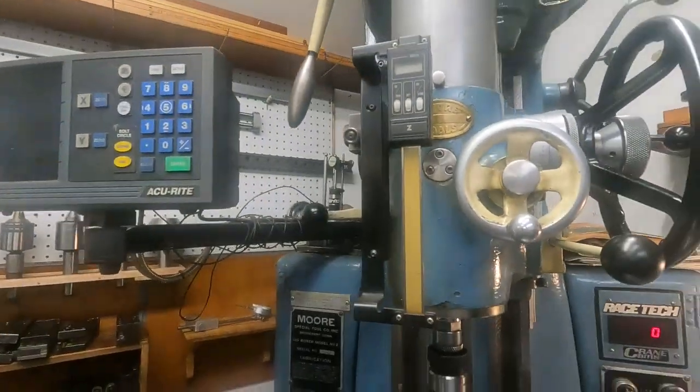This video thing is driving me crazy. I shot a 22-minute video on this Moore jig bore and I don't have the memory to do it anymore - the computer is dying down. So I could be down to about 12-minute videos, and I'll split this video into two pieces.